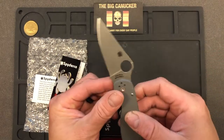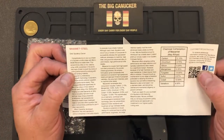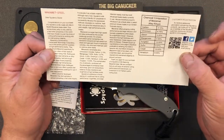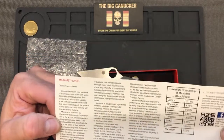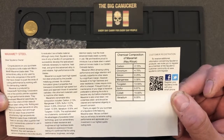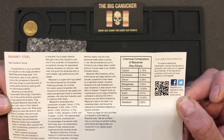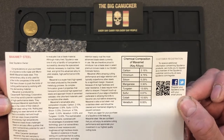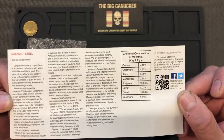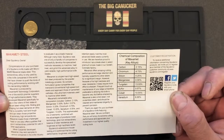Unless you've got cubic boron nitride or diamonds, that's what's gonna sharpen this Maxamet blade. This card talks about the actual Maxamet steel — a huge selling point of this knife. It lists the composition: carbon 2.15%, chromium 4.75%, silicon 0.25%, manganese 0.30%, tungsten 13% — which I think is a big reason it's so tough — sulfur 0.07%, cobalt 10%, and vanadium 6%. You can pause and write it down if you like.